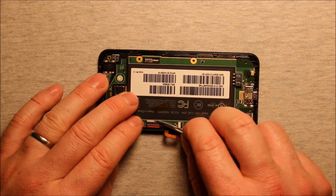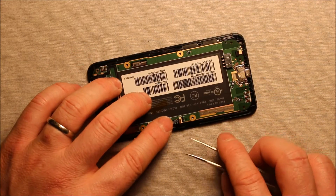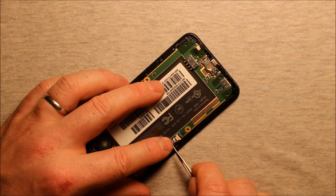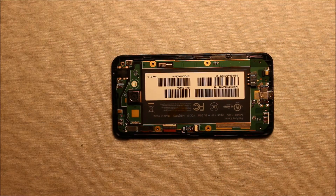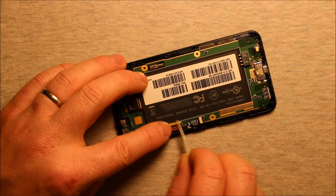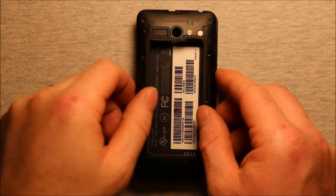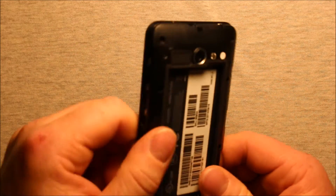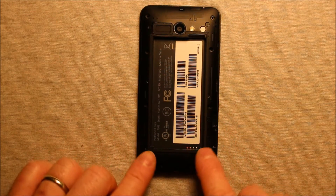Then push down the white part of the connector so it's straight down. Do the same with the next connector — this one has a little more flex to it. Make sure that gets in there right, push it in all the way, and push down on the black part of the connector. Then peel the yellow tape back up and put it right over top of this connector again, making sure it's pressed down nice. Grab your back cover, set it on, make sure it's sitting down nicely all the way around, then put your 10 screws in all the way around.